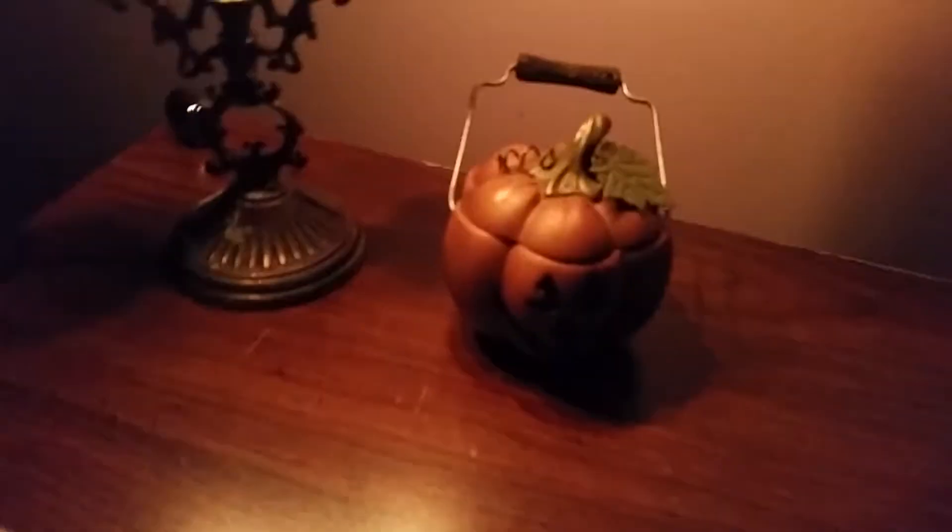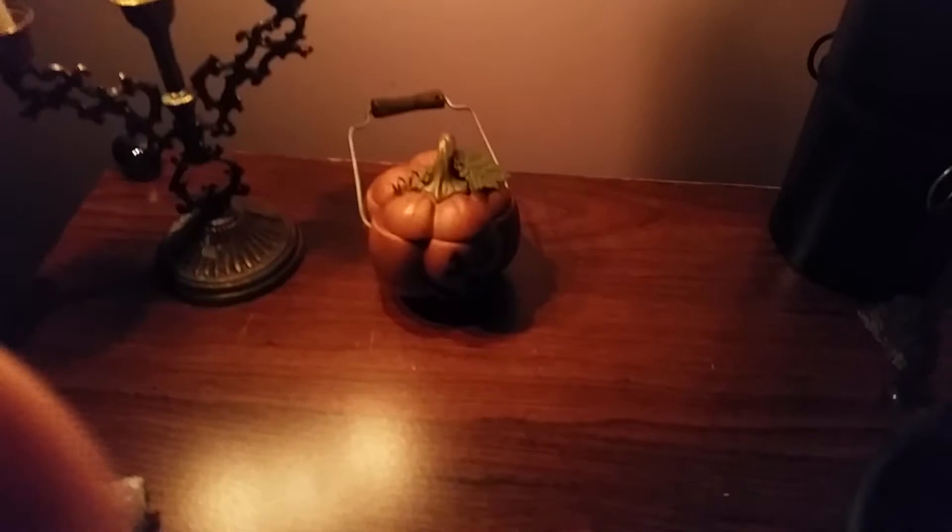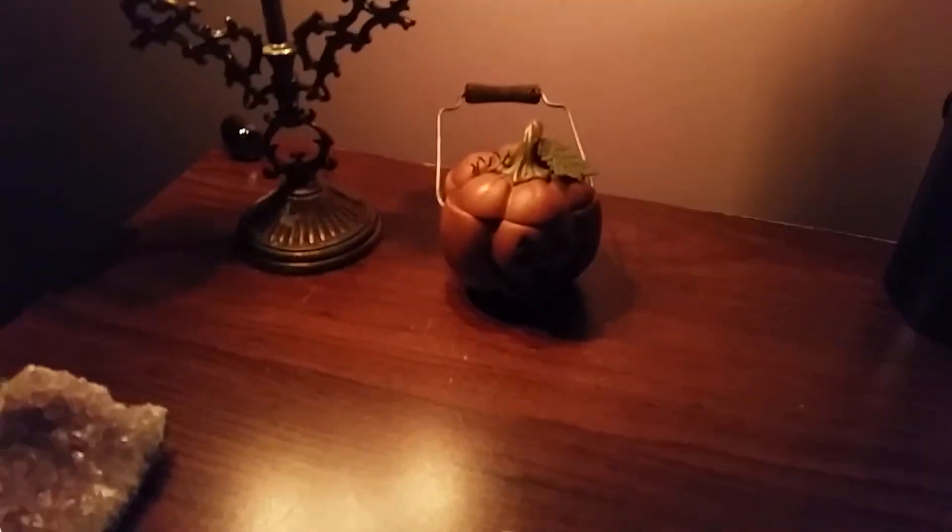And then this is just a little pumpkin cauldron thingy. He's empty at the moment, but he's really cute. I figured I'll put some crystals that are corresponding with Hecate in there.